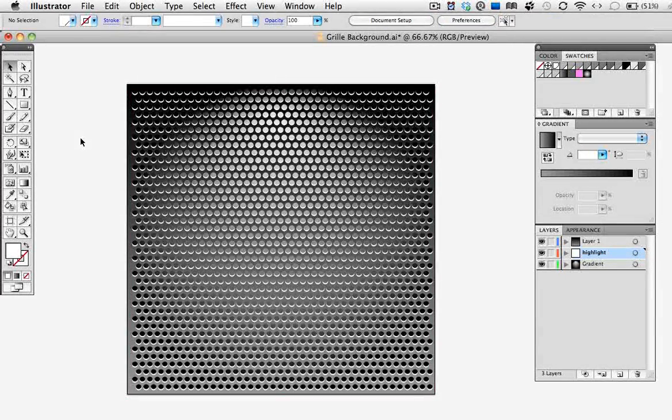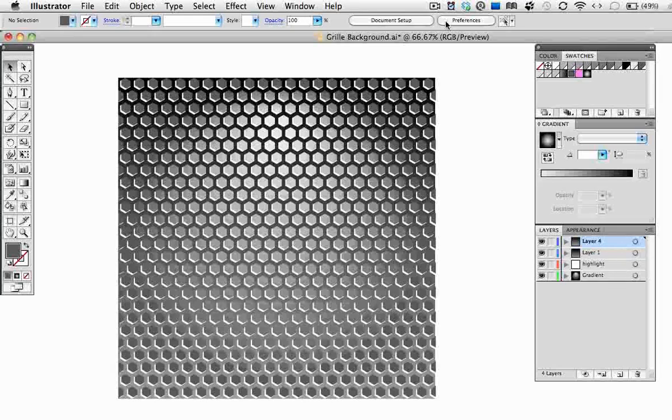So once you learn how to use the transform effect, you can quickly create a grid like this out of almost any shape. Add some gradients and some highlights, and you've got a realistic metal grill.